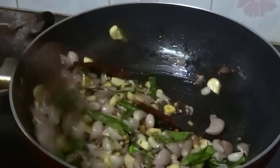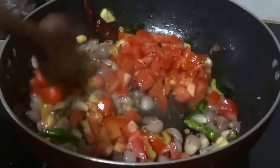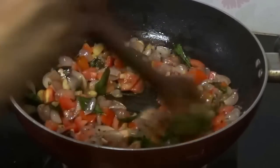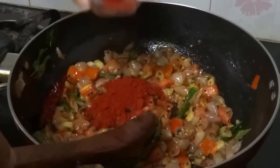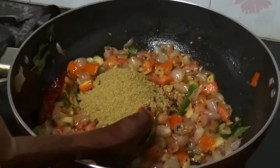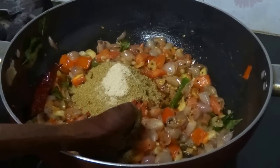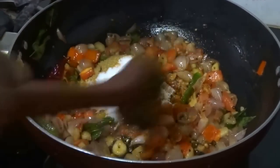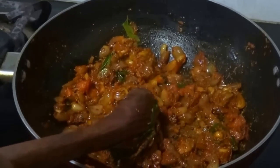The colour has changed. Now add chopped tomatoes and sauté till the tomatoes become soft. Now add red chilli powder, coriander powder, asafoetida powder, turmeric powder, and salt. Mix well.